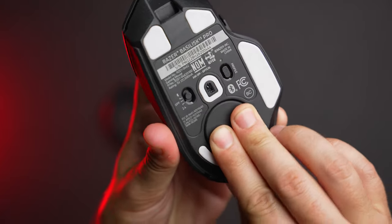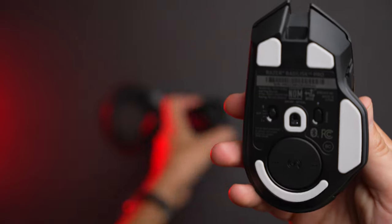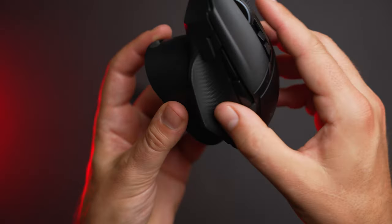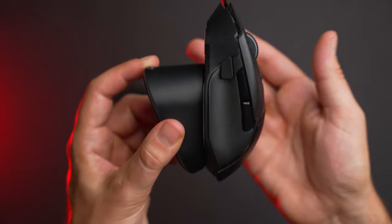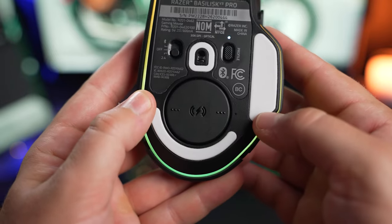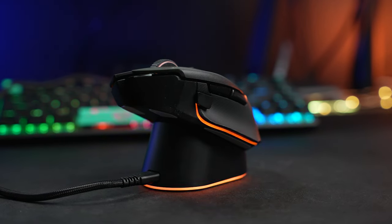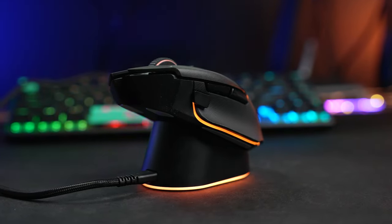A wireless charging puck will work with any Qi charger, while the Razer Mouse Dock Pro includes that puck and will wirelessly charge the Basilisk V3 Pro, and it also replaces the wireless dongle for Razer's HyperSpeed wireless connection. The mouse itself comes in at $160. The wireless charging puck, which I do have installed here, is $20. And the Razer Mouse Dock Pro comes in at $70 by itself, and it also includes that wireless charging puck.